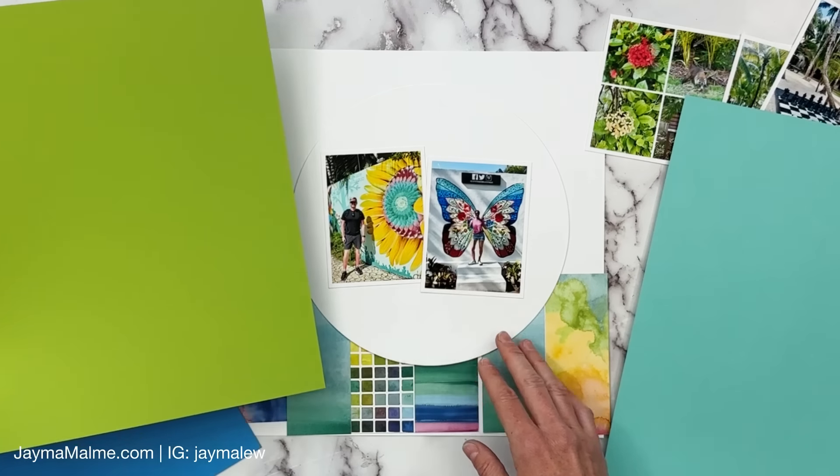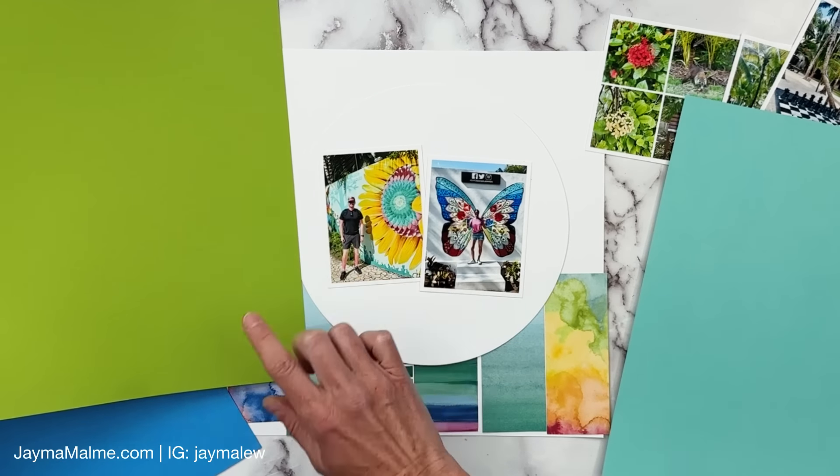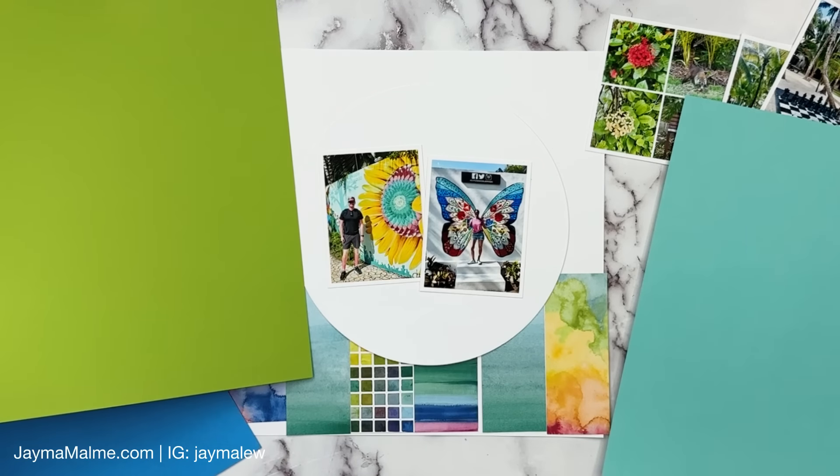Hello friends! Today I have some really bright and colorful photos to document, and I thought what better opportunity to use this paper right here than with these bright photos. I showed this paper to you in one of my unboxing videos. It is called Full of Life and it is full of color. It's a 6x6 pad, so I had to come up with a way to use it on a scrapbook layout where I didn't need larger pieces than 6 inches.